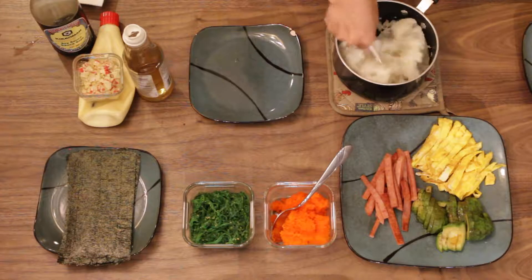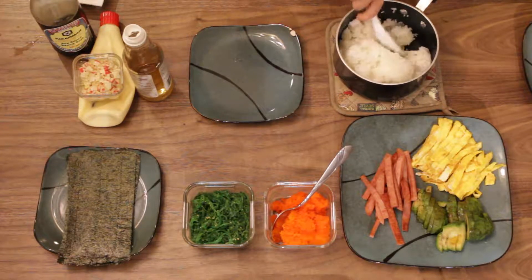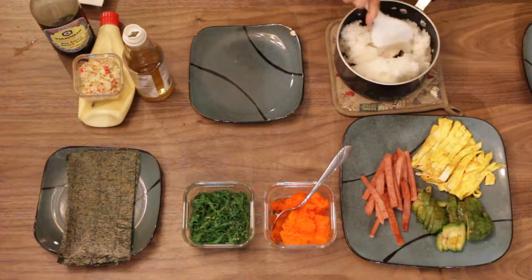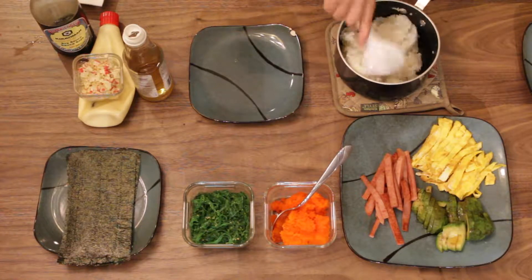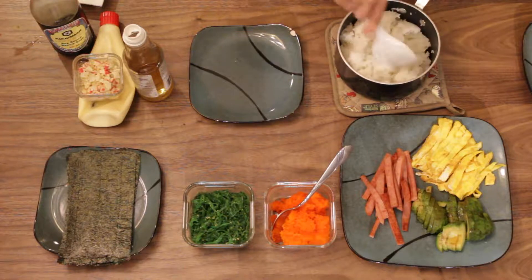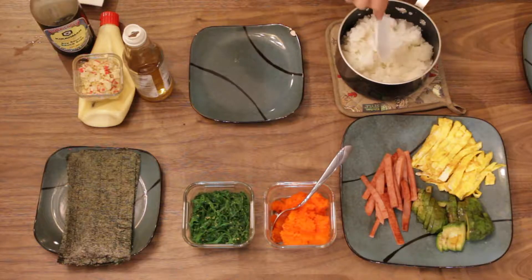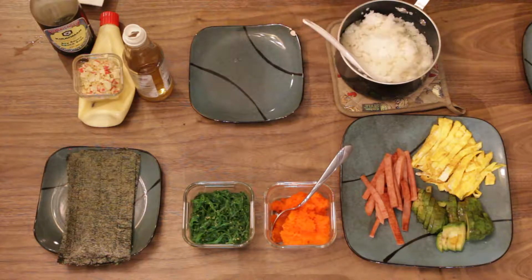I don't know how much I should put. You guys can just taste how much you like — some people like a light taste, some people like a strong vinegar and sugar taste. I'll just try a bit. I think it's okay.